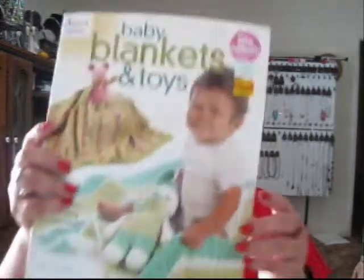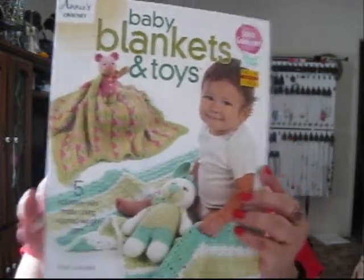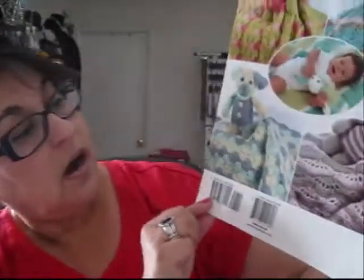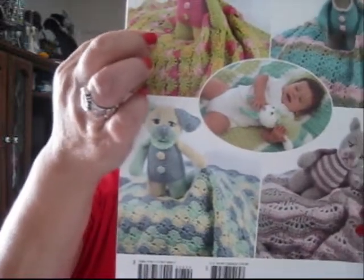The next book I got is called Baby Blankets and Toys. This is really cute because I do make amigurumi animals. Rather than go through the book, I'll just show you the back with the different designs: a little piggy with a blue, pink, and green blanket; a gray cat; a dog; and another cute little stuffed animal. So that's that book.